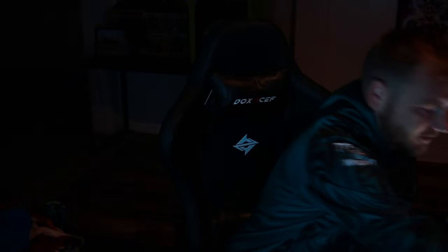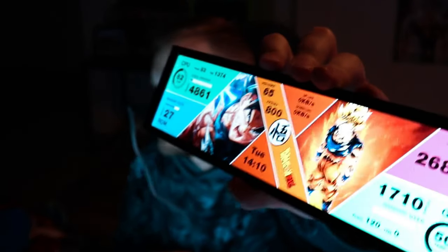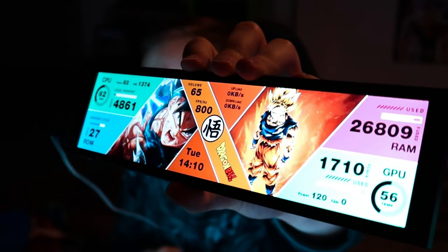I absolutely love this because it's got Ultra Instinct Goku on it. It's got Goku when he first went Super Saiyan against Frieza on the Battle of Planet Namek. Beautiful, beautiful monitor.